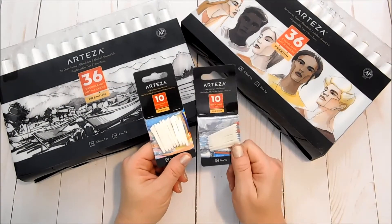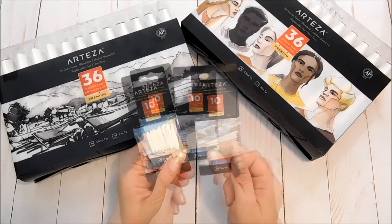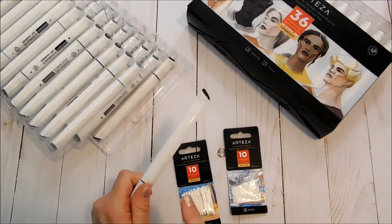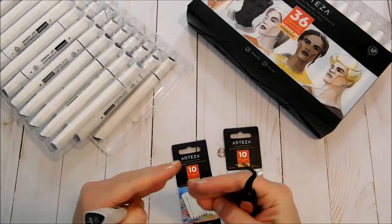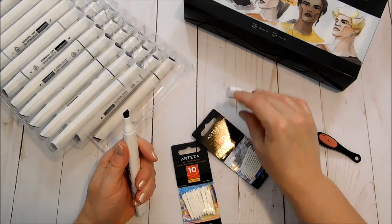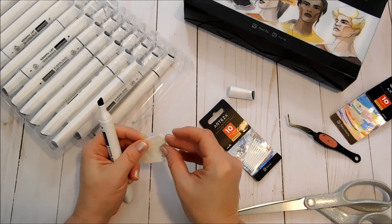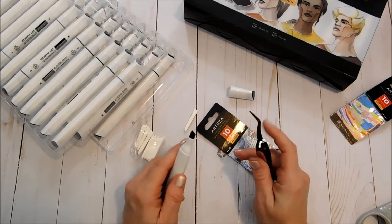I also have some of the replaceable tips — I told you guys these would be coming. They have them in the chisel and in the fine point to replace in your alcohol markers. We'll go ahead and pick one and show you how to change those out. You're just going to need a pair of tweezers. I like the reverse tweezers because they squeeze for you. This is our chisel end — these are brand new markers, but I just wanted to change it out to show you how easy that is.